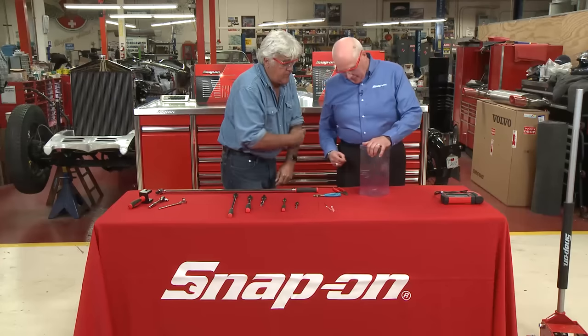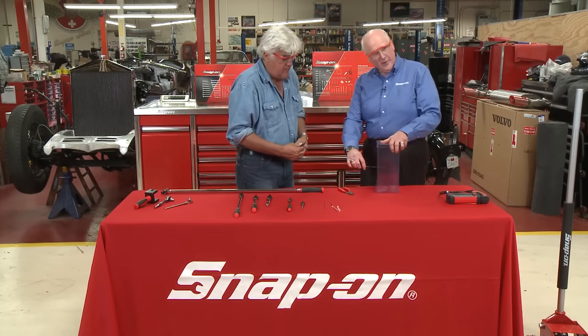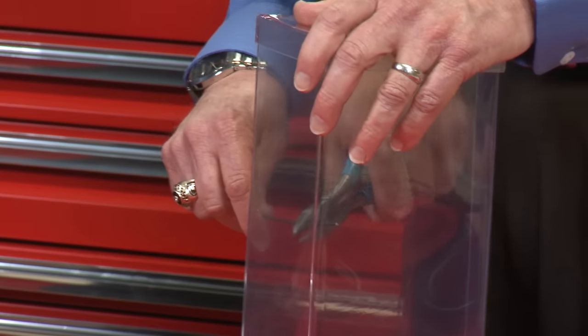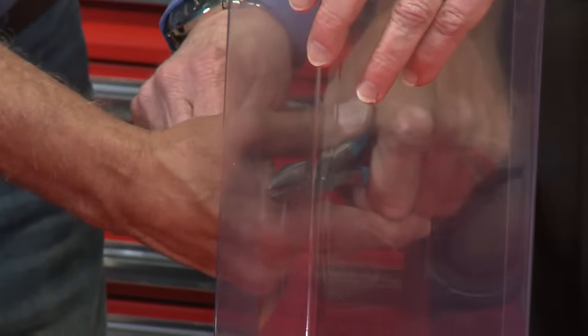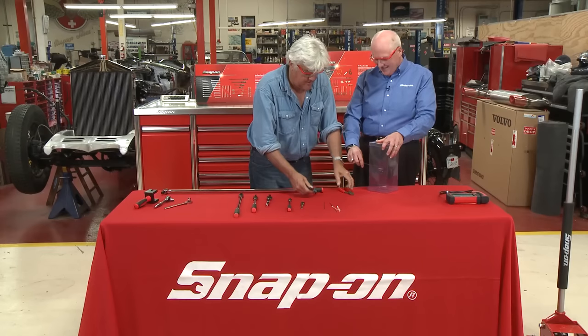I asked one of your guys to grab a set of their wire cutters — these are the old wire cutters. What I really want you to do is reach in there and give that wire a cut. You'll cut it, but you'll see how much force it's going to actually take to do that. It takes a lot. Well, by design I was hoping you couldn't cut it. I couldn't, no.